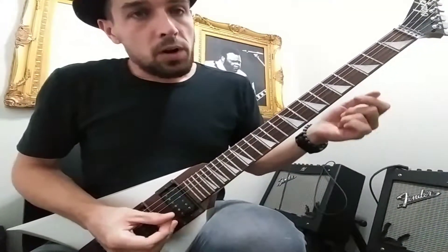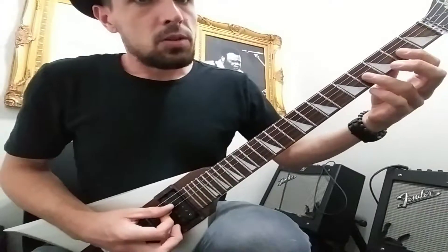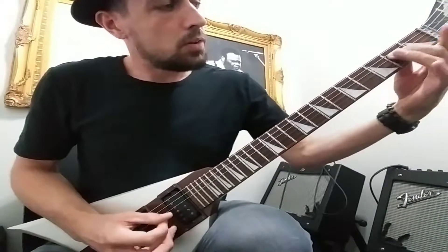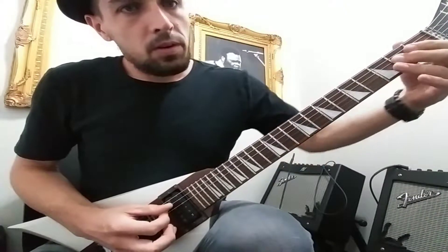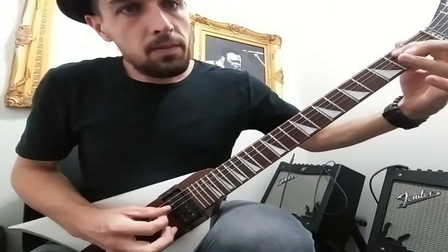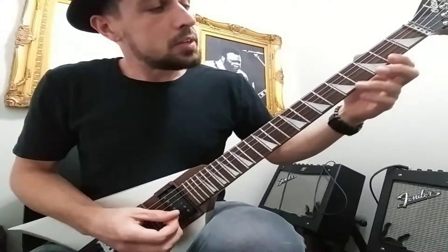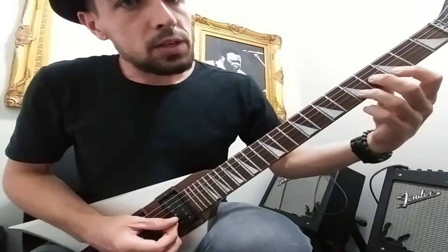And then we started working through some of the phrases. So the first phrase is going to go... And then the second phrase, we just have — we're using these three notes.